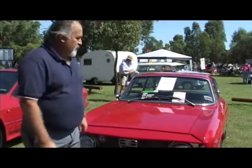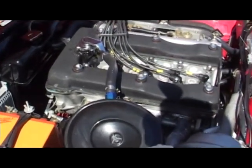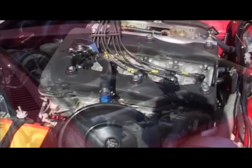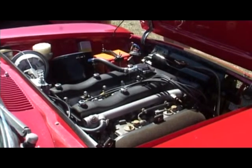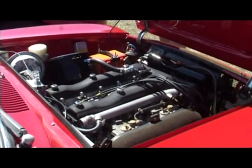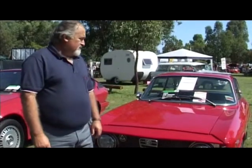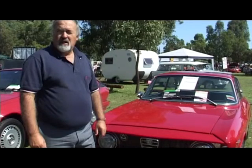Bertone or Zagato design? Bertone. Typical for Alfas? Yes. What is it that's particularly unique about this — the weight? The weight, it's got a twin plug head, it's lightened, it's got a magnesium sump, a magnesium rocker cover, the T-arm is aluminium, so basically they're probably 220 kilos lighter.